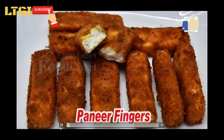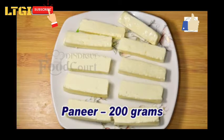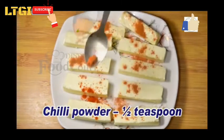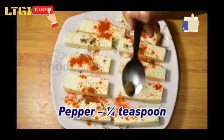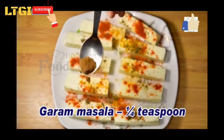LDGI promoting local recipes to global level — today, local to global India, making paneer fingers. Take 200 grams of paneer, one and a half tablespoon of chili powder, one and a fourth tablespoon of pepper powder, turmeric powder, one fourth tablespoon of garam masala, and salt to taste.